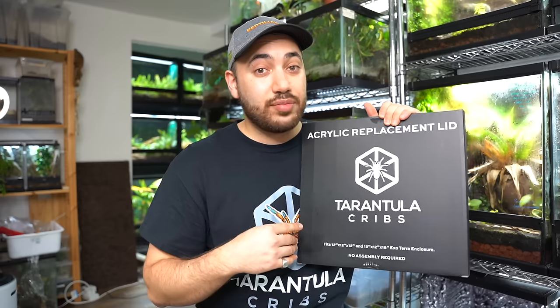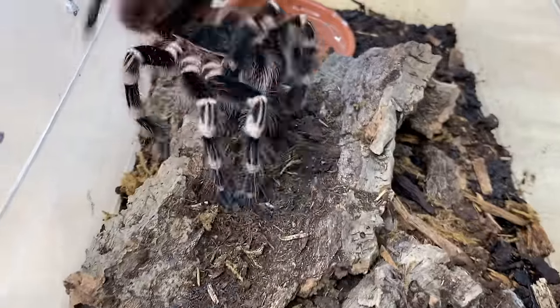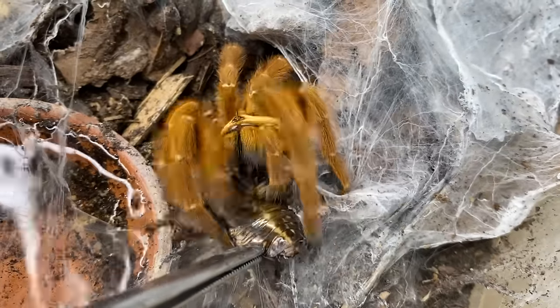I want to say thank you so much to Tarantula Cribs for sending me a lot of these lids, because we have a lot of re-housings to do and a lot of upgrades to make — it's going to be fantastic, all thanks to these acrylic replacement lids. Let me know in the comments which of my tarantulas you think we should rehouse next — maybe one of my Poecilotheria species or another New World terrestrial. Give them a thumbs up to vote and we'll pick the one with the majority. We hope you have a wonderful rest of your week. Check out the playlist above for more tarantula or arachnid related content, and I can't wait to see you all next week. Take care everybody, bye!